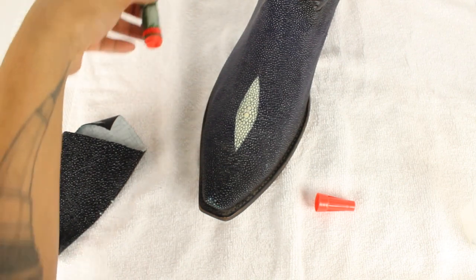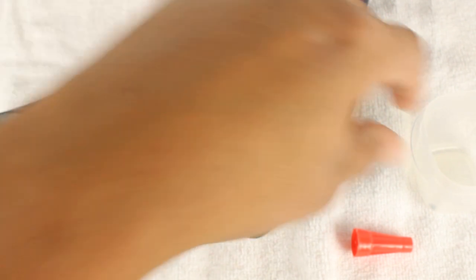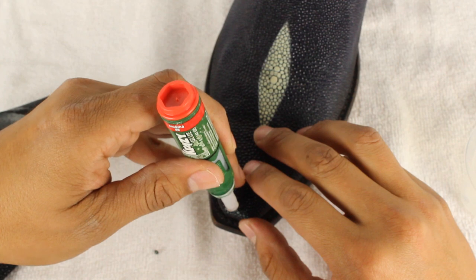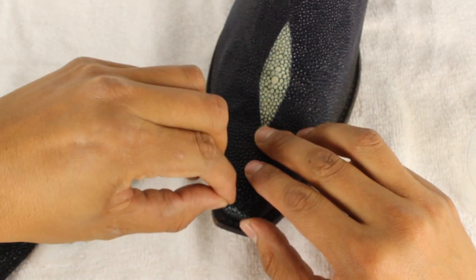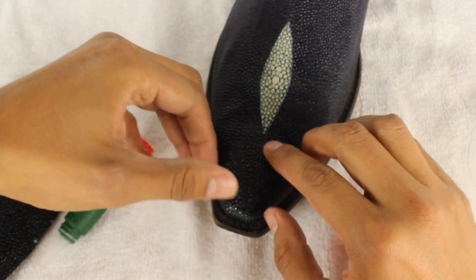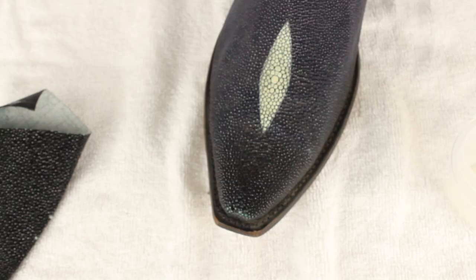So I got six of them. I'm going to do all of them and then show you guys how it looks. I'm just finishing off the little beads. Looks pretty cool. I'll show you how it looks now.